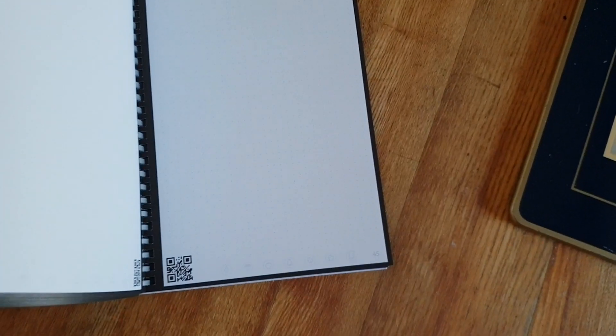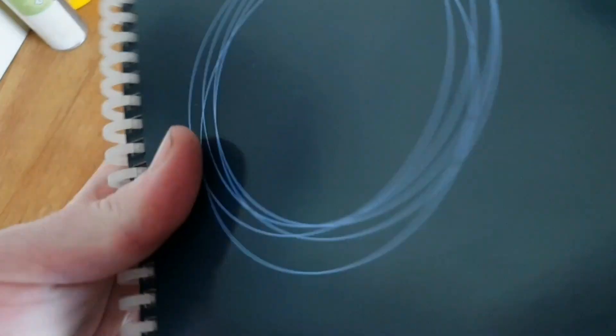It's about 80 to 100 pages — a fairly standard looking thing.